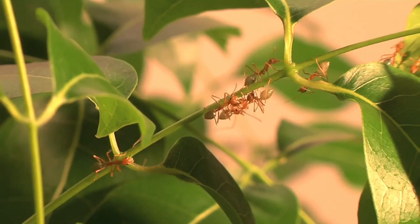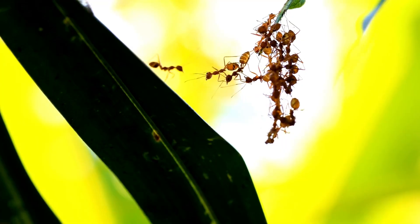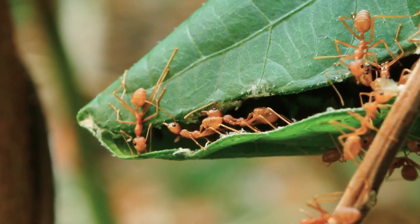When the span between two leaves is beyond the reach of a single ant, workers form chains with their bodies by grasping one another's petiole. Multiple intricate chains working in unison are often used to ratchet together large leaves during nest construction.